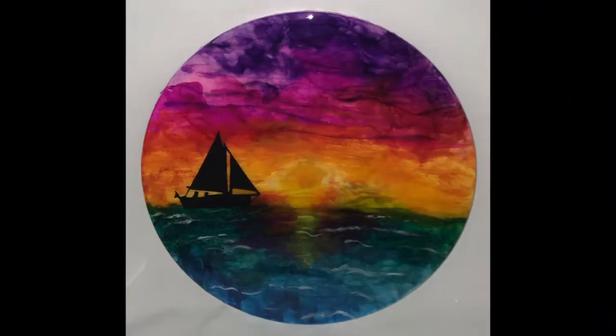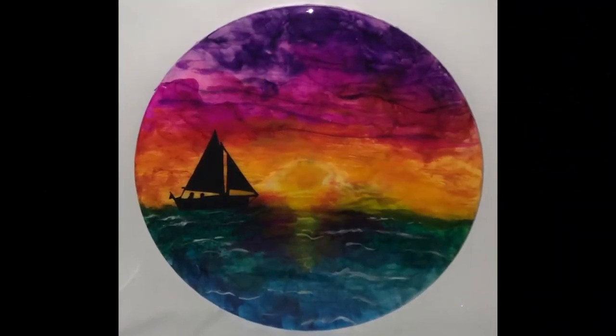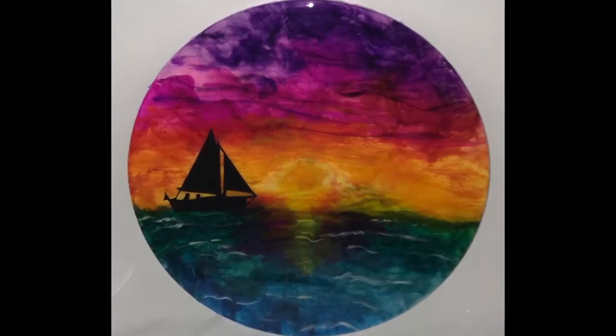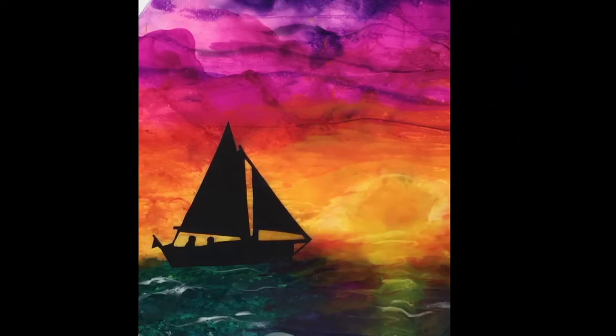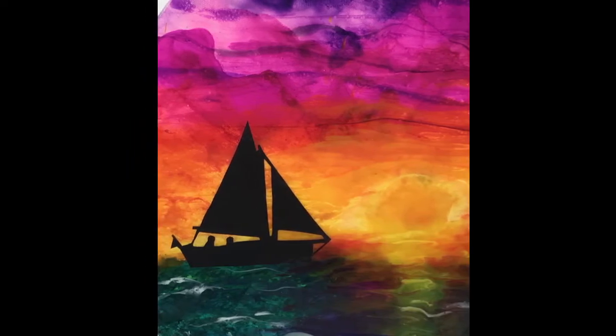And here it is, all cured and ready for hanging. I think the colors are just gorgeous and I love the little sailboat silhouette. It just kind of looks romantic out there on the water.